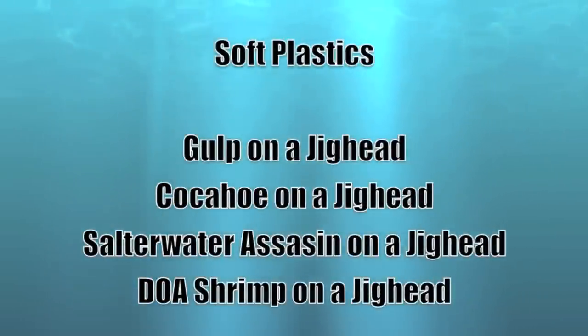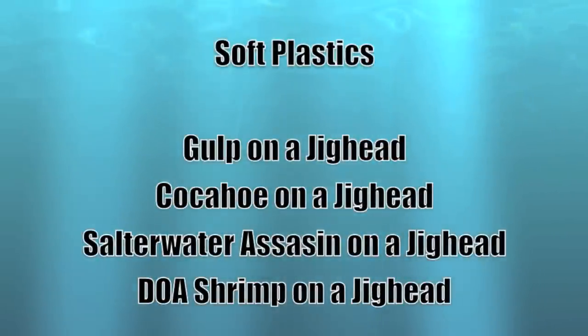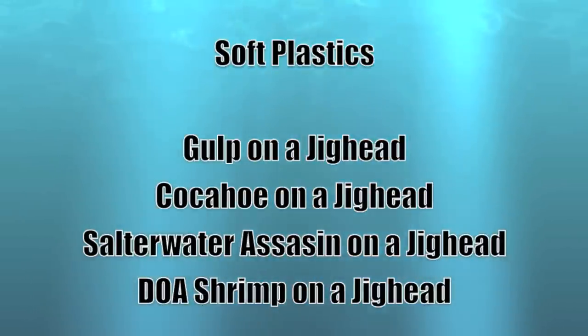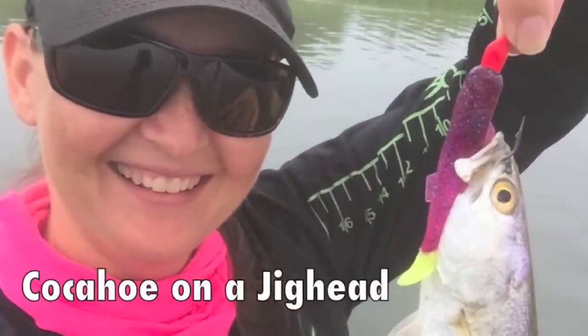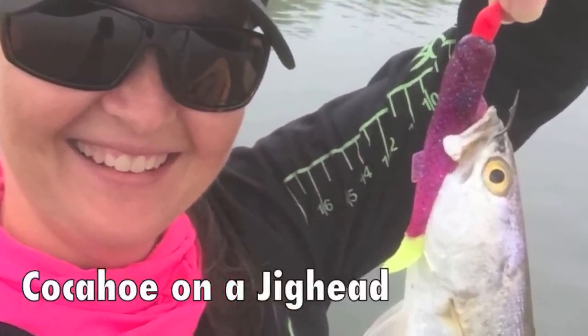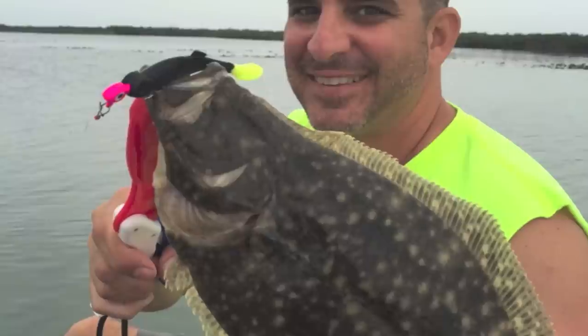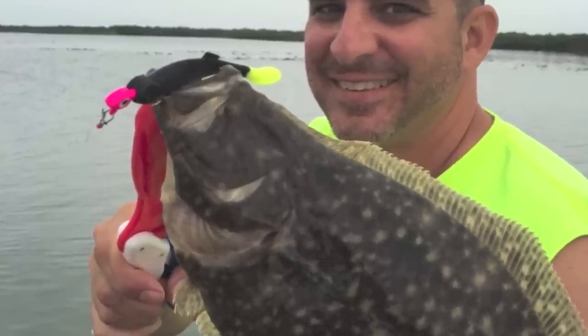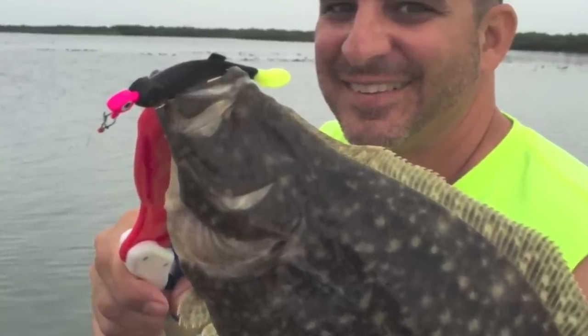So if they won't hit on top and they won't hit the mid-water column, a great thing to do — especially on the flats — is switch to a jig head. Now we can put some soft plastics on there and start pecking the bottom or running them right off the bottom. This flounder hit when I was pecking a cockahoe minnow off the bottom with a quarter-ounce jig head. He had to have a piece.